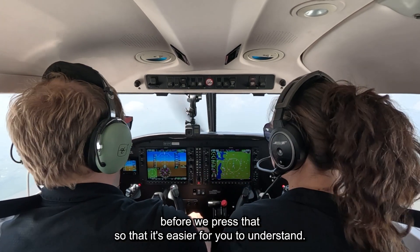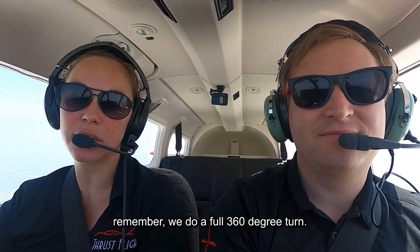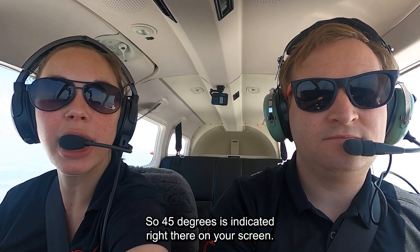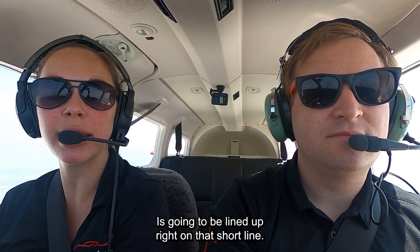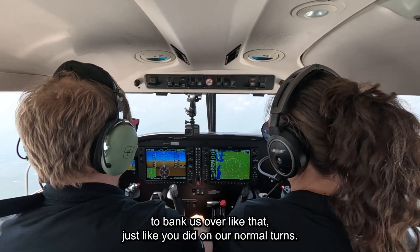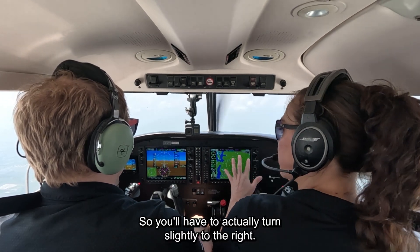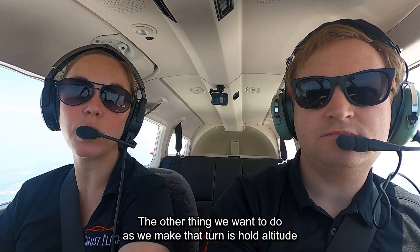So steep turns — remember we do a full 360-degree turn and we're going to do it at a 45-degree bank angle, which is going to feel pretty steep compared to our normal turns. 45 degrees is indicated right there on your screen — this small white triangle underneath is going to be lined up right on that short line. When we get there, you're going to be putting in the controls to keep it there. When we get to 45 degrees it's going to feel like the airplane wants to keep turning, so you'll have to actually turn slightly to the right to stop it from continuing to go over, and I'll coach you through it.